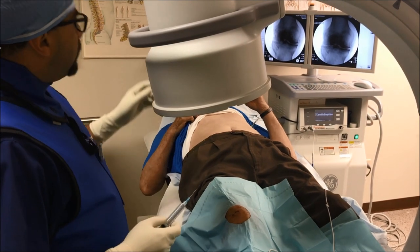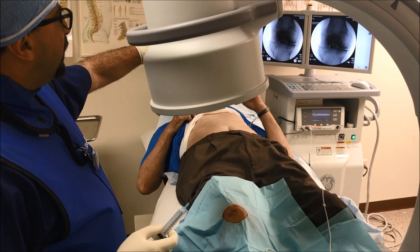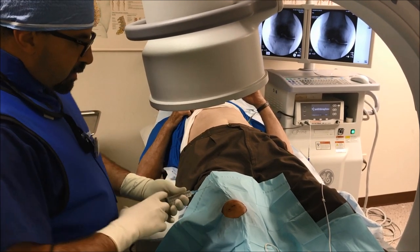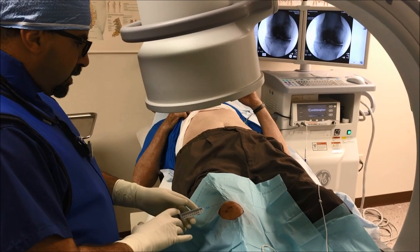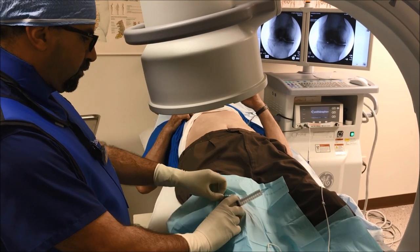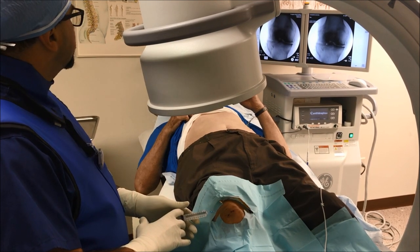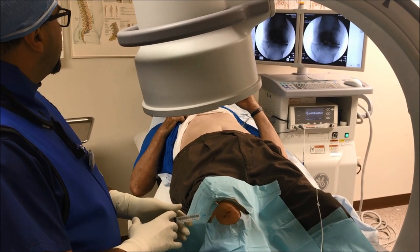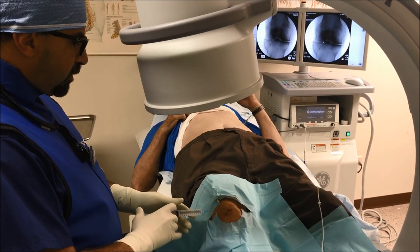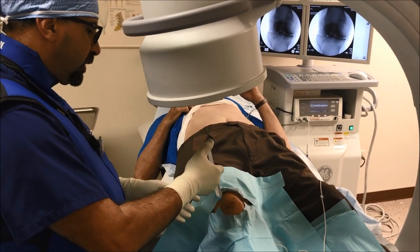As we look at the screen, this is bone-on-bone — that's how the arthritic knee looks. We will start by localizing the nerve. Initially, we put in local anesthesia; the patient is awake and we don't have to do this under sedation.